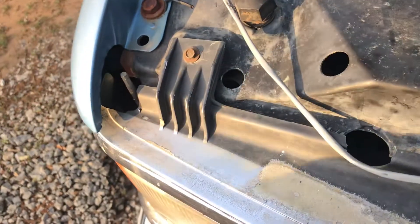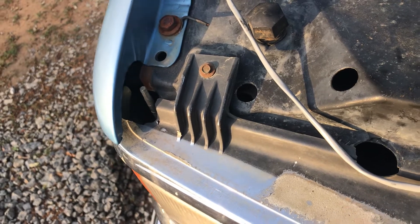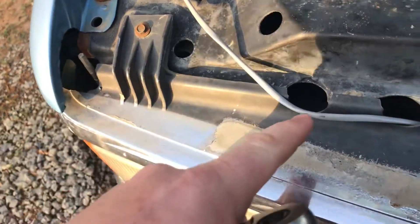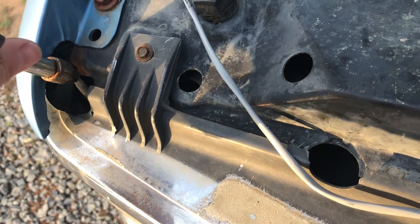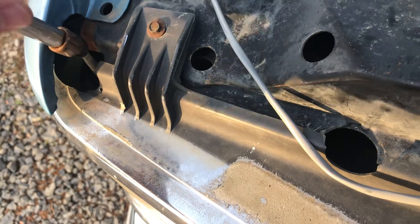How to change the headlight bulbs in a 97 Chevrolet. They have these little bitty bolts here, and there's also one that goes right down in there. I don't know what size that is, but I have a six millimeter — as you can tell it won't fit — but you turn it to the side, just twist on it a little bit, and it backs right out.